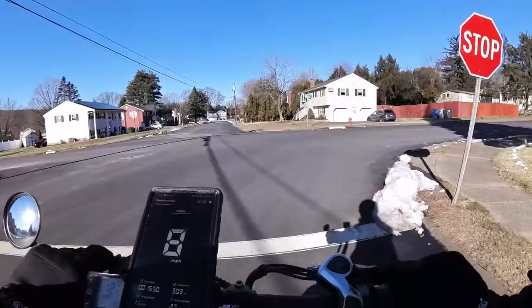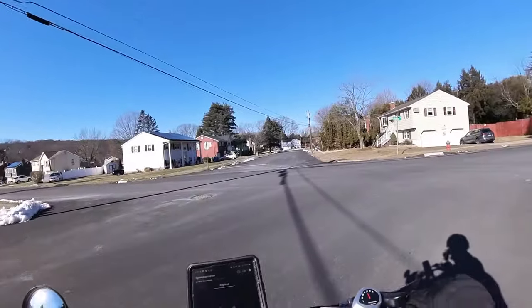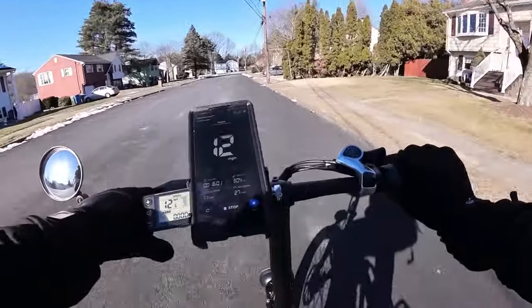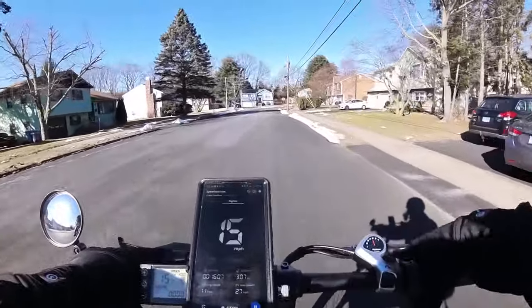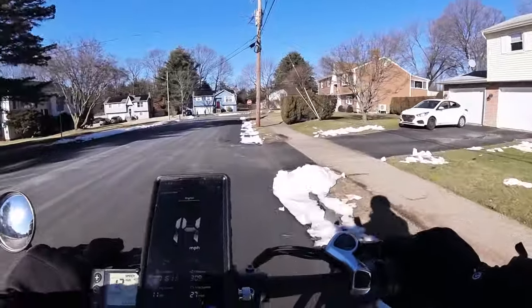Sidearm of e-bikes. Brake test — brakes are fine. The power delivery is very, very slow. But let's check out the power. We're on pedal assist level three, and that'll give you full power by throttle.